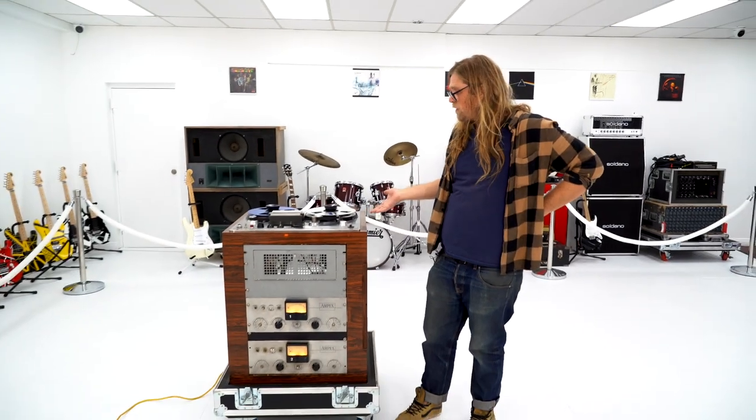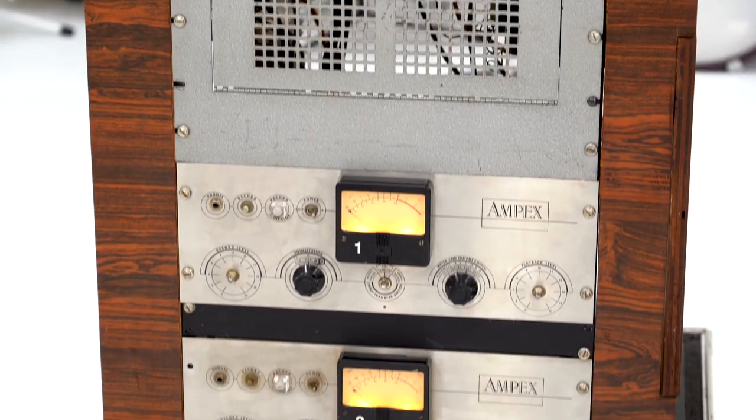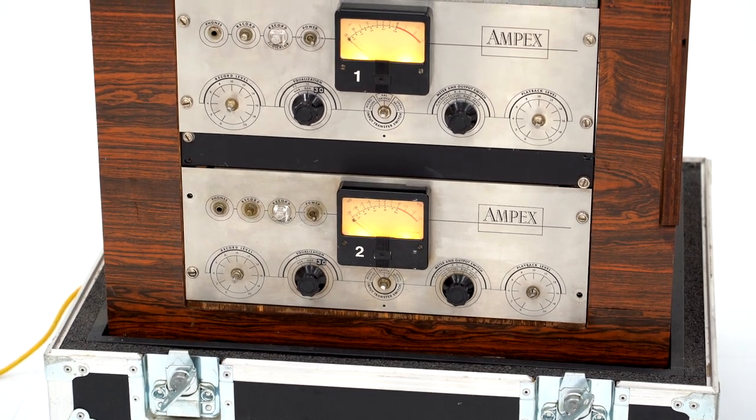Up for your consideration today is my Ampex 300 series tape machine. This is one of two that I'm aware of in the world. I have owned this for going on maybe 11 years. I've printed a lot of records through it, and in that time also fully restored it.